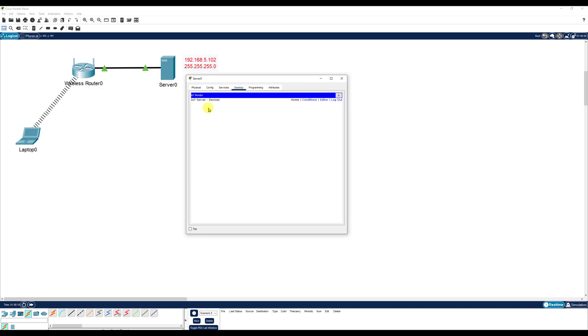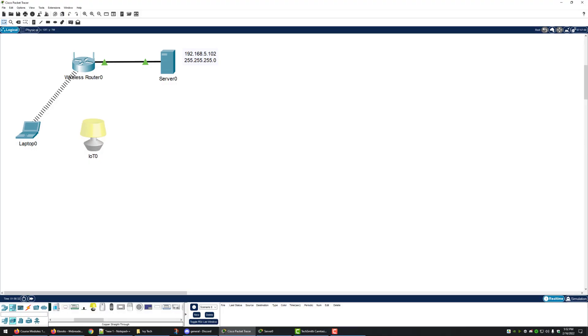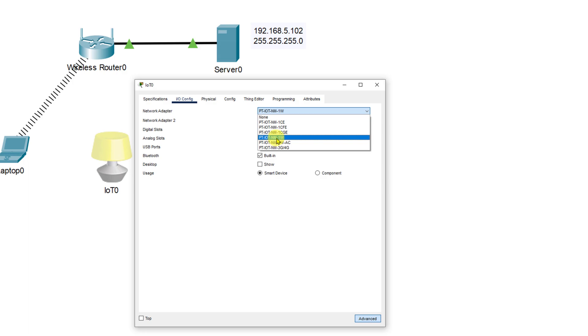Next we're going to go to end devices, click on home, scroll over to the light, and put the light onto the workspace. The light currently has a wired ethernet port and not a wireless interface, so we need to change that. We'll click on the light, then click on the IO config tab and make sure it says PT-IOT-NM-1W.